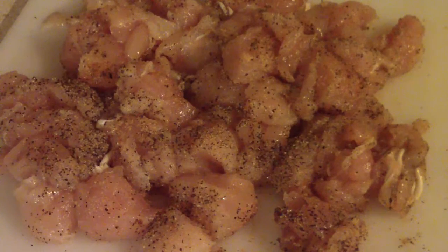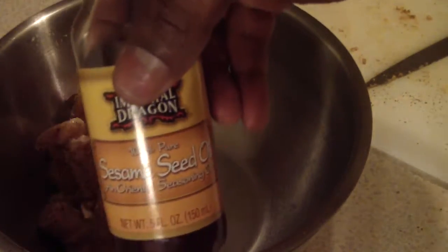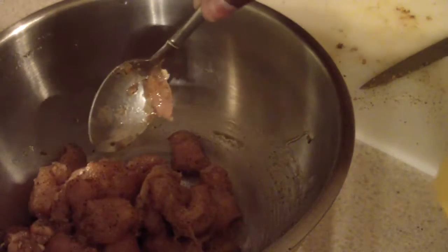Now we're going to cut it up. That's it chopped up. I'm going to put the chicken in this bowl. I just decided to sprinkle some of this on my meat and mix it up — you don't have to do that. You can just put some oil into the pressure cooker and that would be the same difference. But I'm just putting some oriental seasoning oil on there. Tastes pretty good.